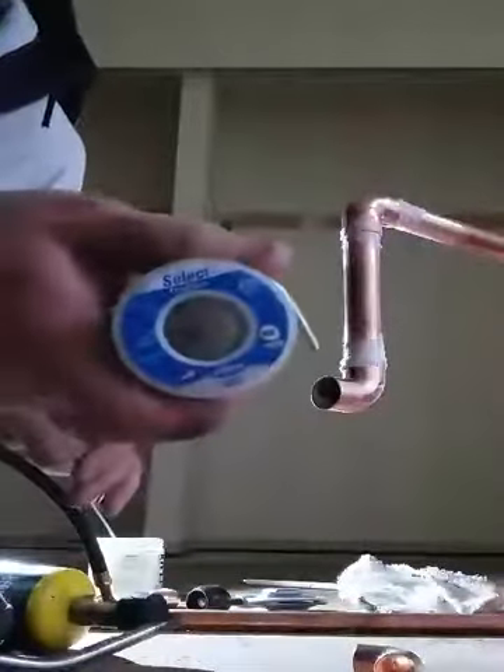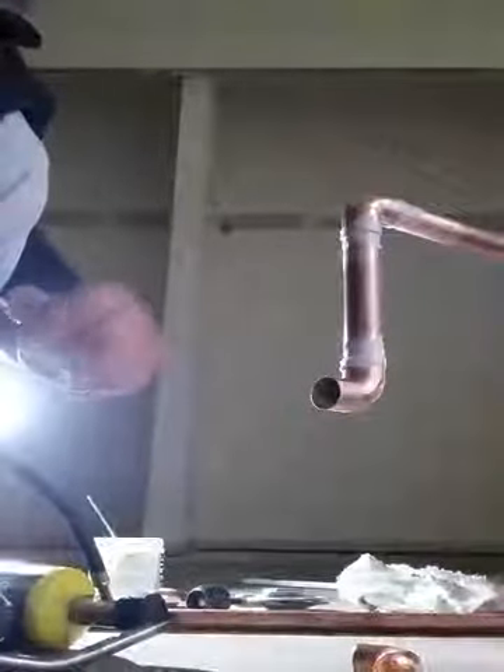I've got my solder here — that's the kind of solder I like. I'll be honest with you, I don't think there's much difference with the solder; you just got to know about lead-free and all the other good stuff.